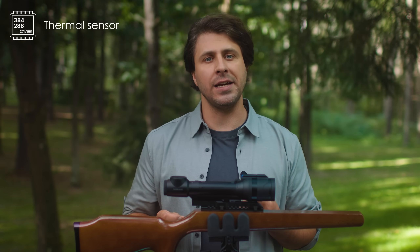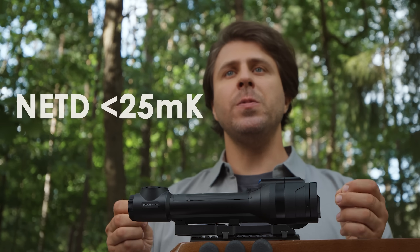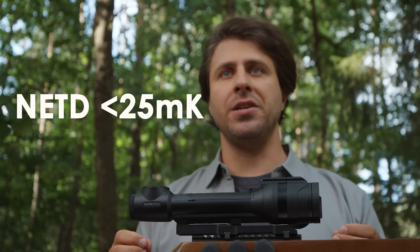The XQ35 model features a 384 by 288 pixel sensor with 70 micron pixel pitch. Here comes its biggest difference from the other models in the family: sub 25mK NETD, the most sensitive of the range.